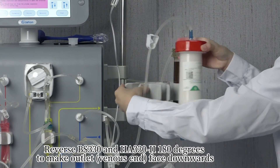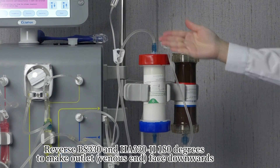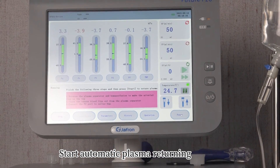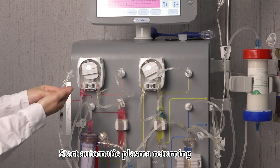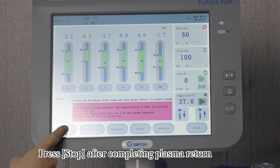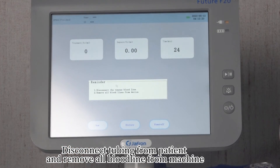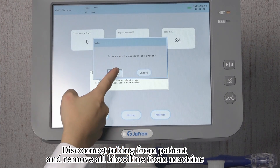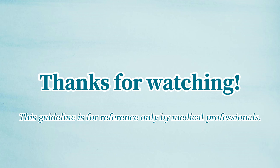Reverse BS-330 and HA-330-2 by 180 degrees to make the venous outlet end face downwards. Start automatic plasma returning. Press 'Stop' after completing plasma return. Disconnect the tubing from the patient and remove all bloodlines from the machine. Note: This disconnection procedure is for reference only by medical professionals.